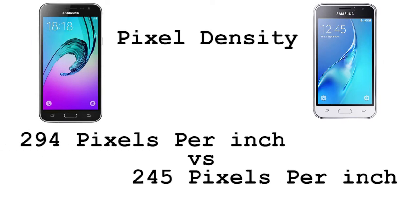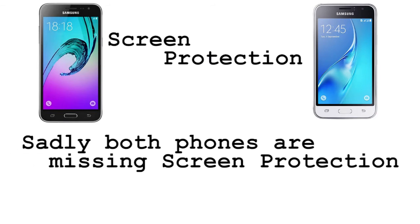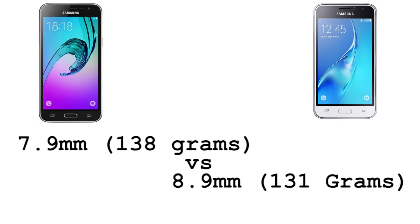As for the pixel density, we have 294 pixels per inch on the Galaxy J3 2016 versus 245 pixels per inch on the Samsung Galaxy J1 2016. As for screen protection, it is not available on both phones. Coming to the feel and weight, the Samsung Galaxy J3 2016 is 7.9 millimeters thick.